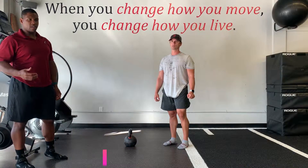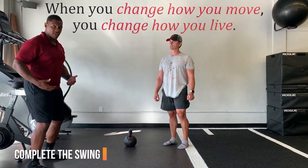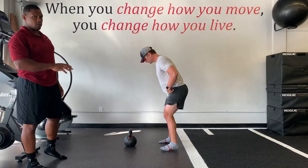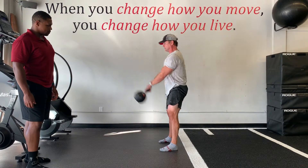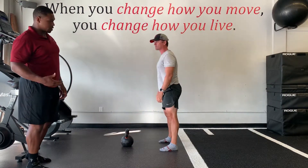Alright, today we're going to work on something that's common with people learning how to swing, which is not finishing the swing. So first we're going to look at what a swing should look like with the finish. Notice the legs are straight, knees and hips are fully extended.